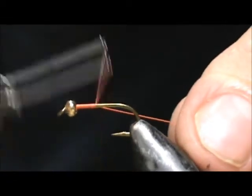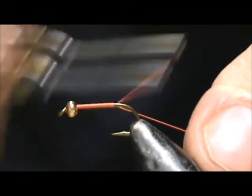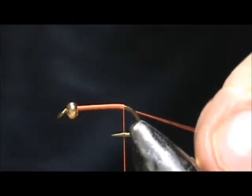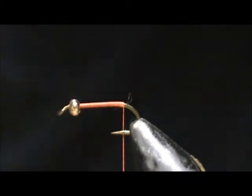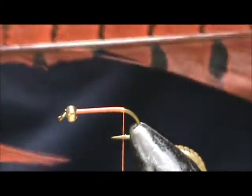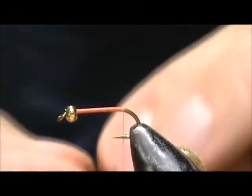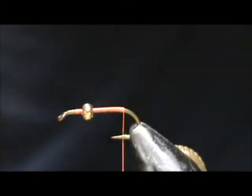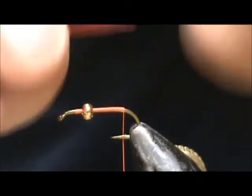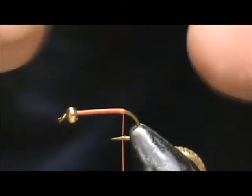I'm going to put a base of thread down on the shank and I'm going to stop it right where it would hang at the barb. For the tail I'm going to use an orange pheasant center. I'm going to take about six or eight of the barbels from it. This is going to be a pheasant tail and we want that tail to be about the length of the body.